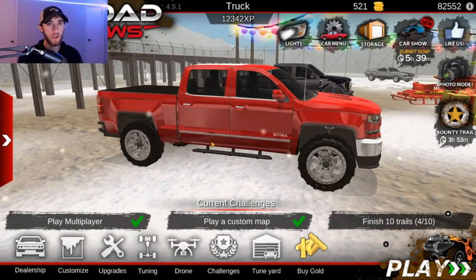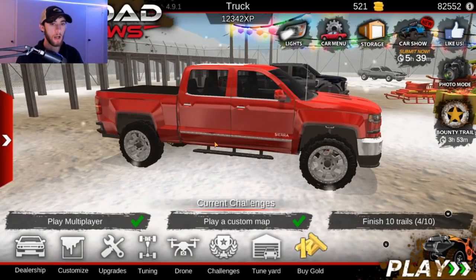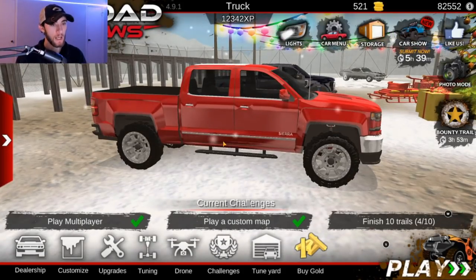Well, okay, let's take that back a little bit. Maybe not a huge lift, but we're going to go ahead and put a lift on the truck. I may have ordered a lift for my truck — just a little hint there. Yes, I may have ordered a real life lift to put on my truck, so you guys are going to be seeing that pretty soon.